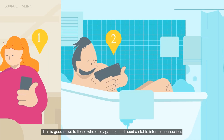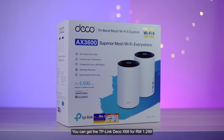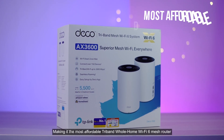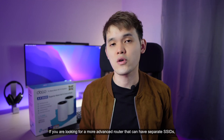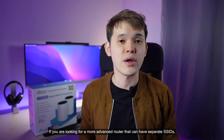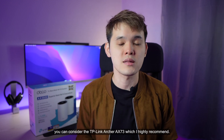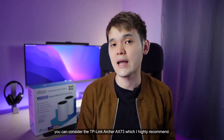This is great news for those who enjoy gaming and need a stable internet connection. You can get the TP-Link Deco X68 for RM1,299, making it the most affordable tri-band whole-home mesh Wi-Fi 6 router. If you're looking for a more advanced router with separate SSIDs, VPN client support, and a USB port for private cloud storage, you can consider the TP-Link Archer AX73, which I highly recommend.